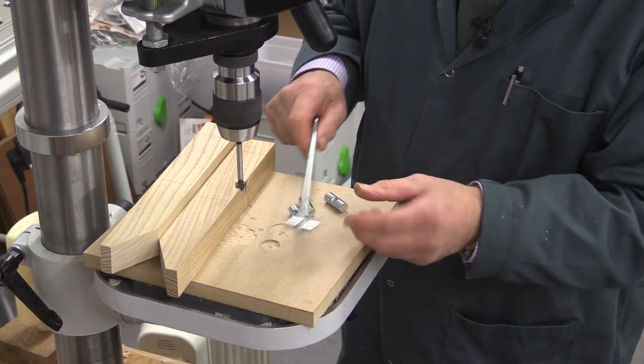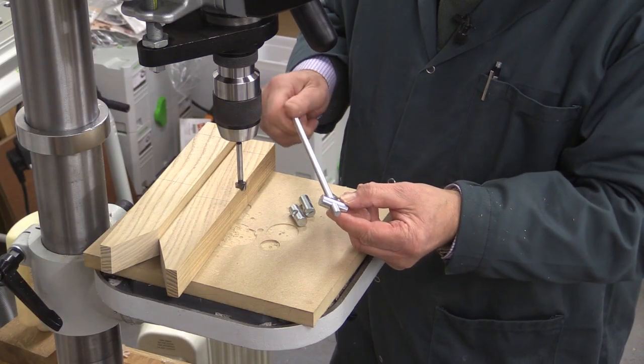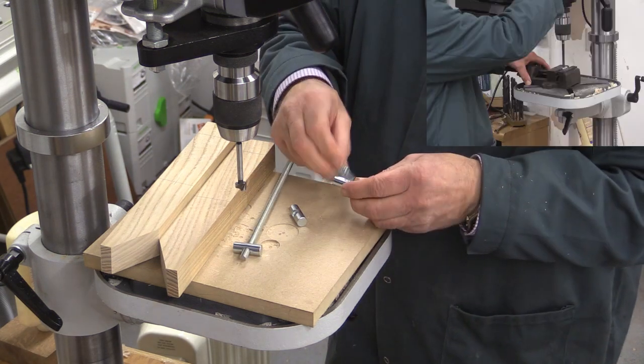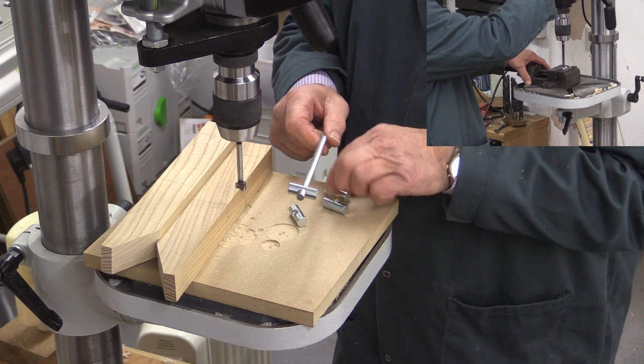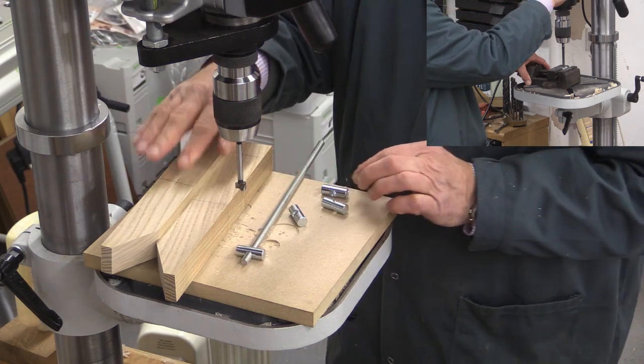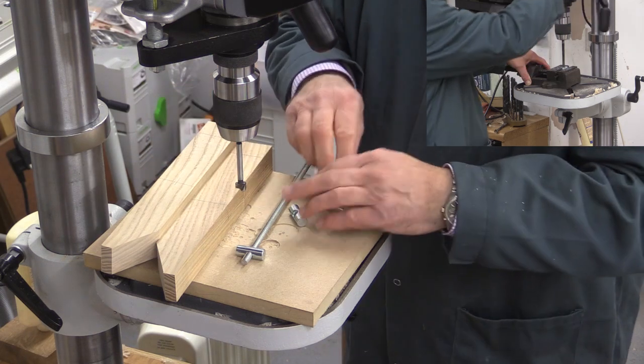We actually only need two barrel nuts which are going to be working with their 8mm thread. The other two I will drill out to give clearance, as they will be in a fixed position on the bar, providing a sort of anchor point inside one of the blocks.